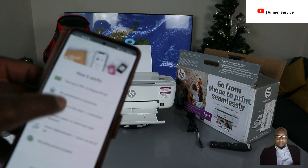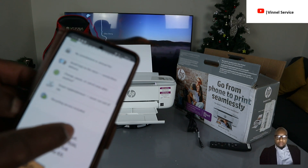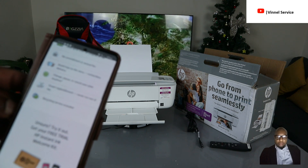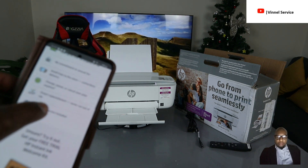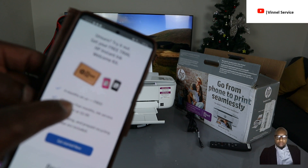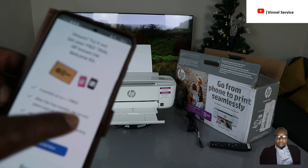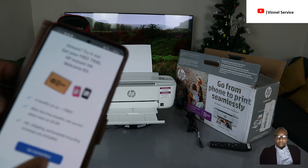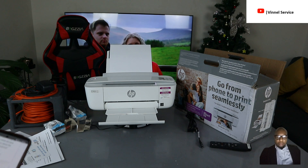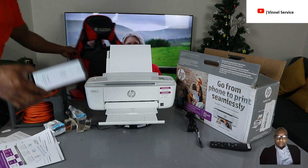With Instant Ink you save up to 70% on original ink, with no commitment or annual fee. Ink is delivered to your home — no trips to the store. You can change, pause, or cancel your plan anytime. Smart replacement means you never run out of ink, and a recycling service is included. With this printer, you get four months free, after which the monthly service plan kicks in. Once they send you new ink, you send the used cartridge back to HP in the recycling envelope included.